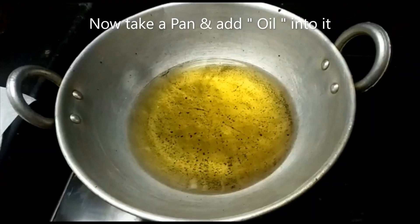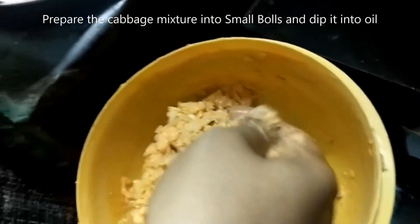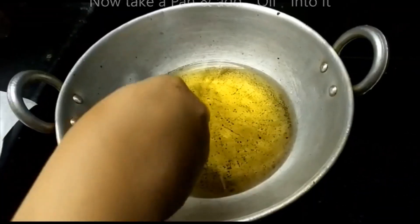Let's heat the oil in the stove on a medium flame. Now let's prepare the small balls and deep-fry them on a medium flame.